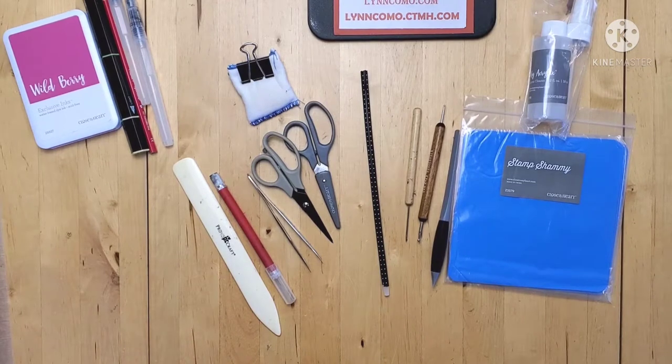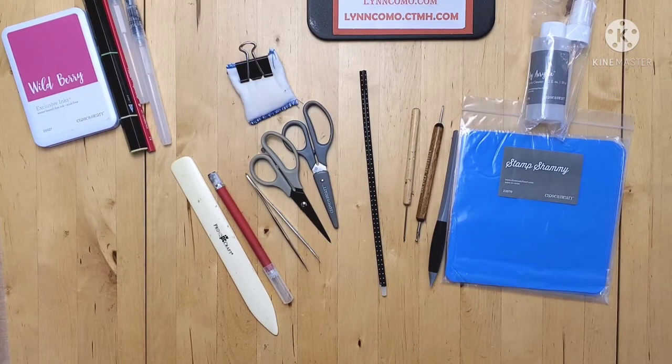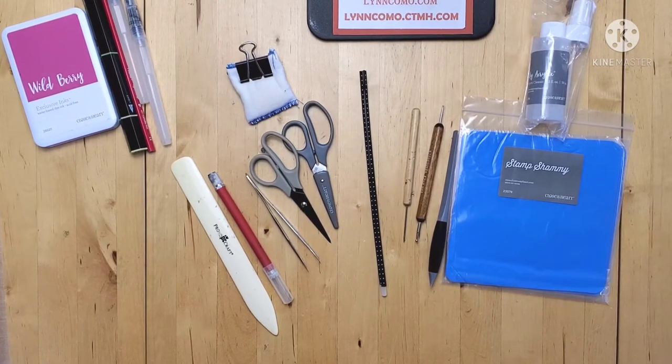Hi everyone, it's Lynn, and today we are going to talk about the basic tools that you should have in your arsenal when you papercraft. As I look around, there's a lot of tools that we own, so I'm going to try to break it down and give you some examples of the best ways or different ways that maybe you can use a tool you already own, or find out there's a tool out there that will help you with your paper crafting. So let's get started.